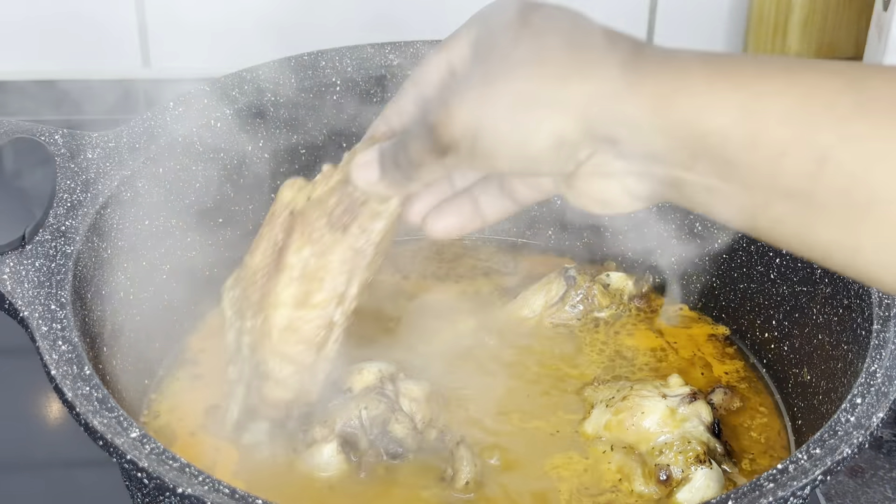When you're done putting in the turkey, you can now put in the okra, because the okra is the reason why we're making this soup. Put in the okra and let it sit and cook for about five minutes.